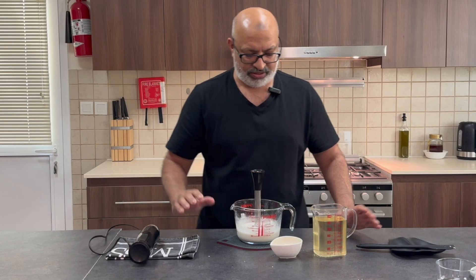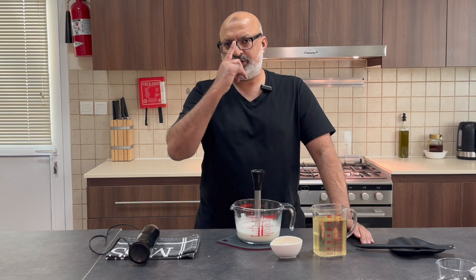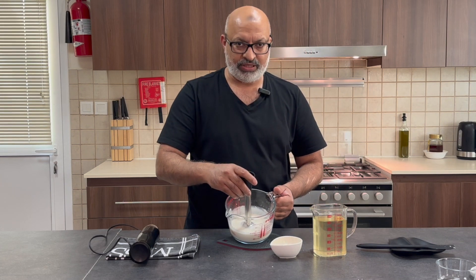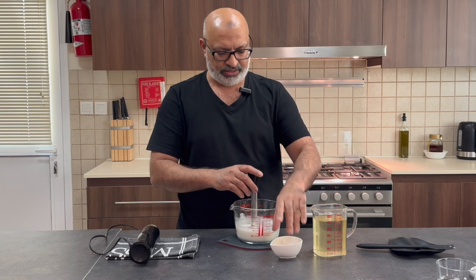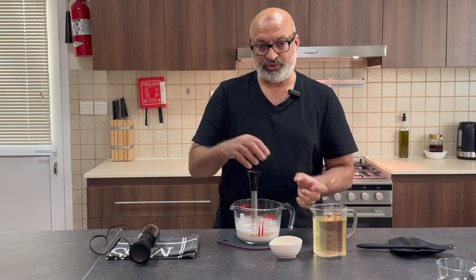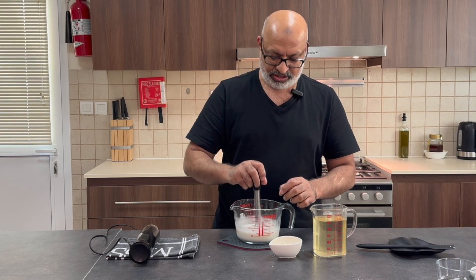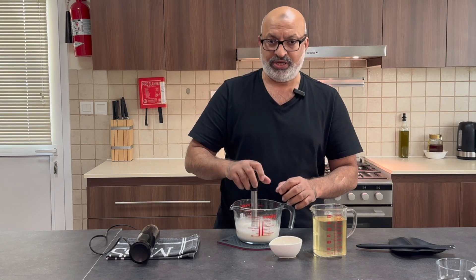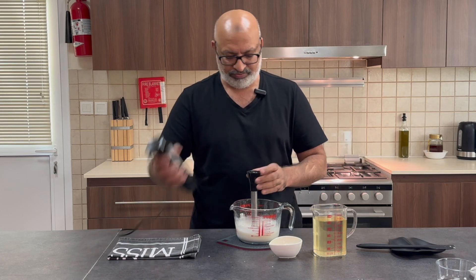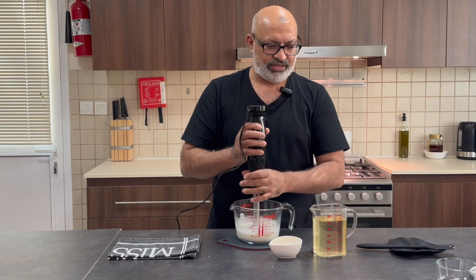Just before I proceed any further — as we pour the oil and the lemon juice, do wait for it to completely dissolve before you add any more. The up and down motion with the immersion blender will make sure that it really does emulsify and blend in. I'm going to carry on — keep watching and I'll show you what it looks like at the end. A little bit messy, apologies for that.